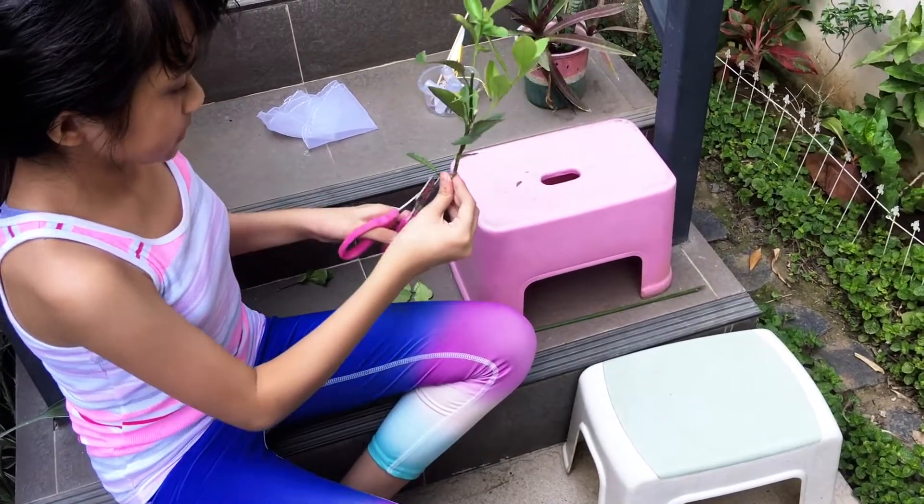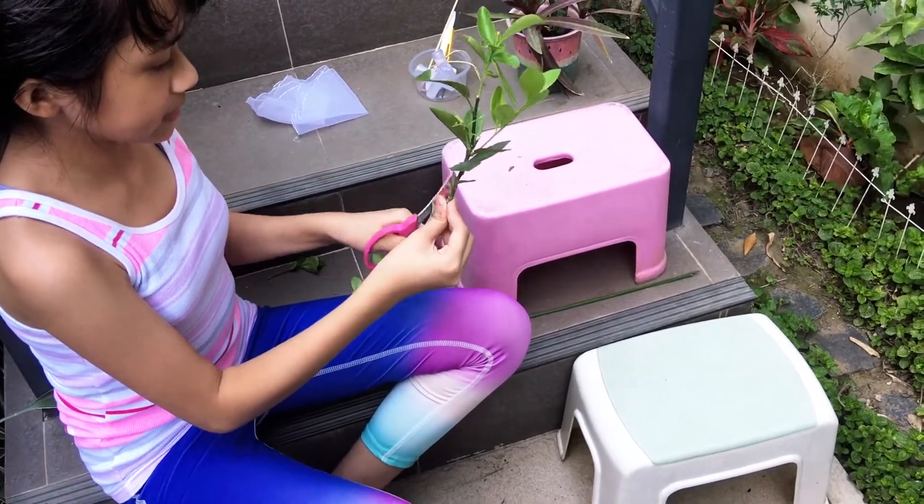Now I'll just trim some of the yellow leaves off.